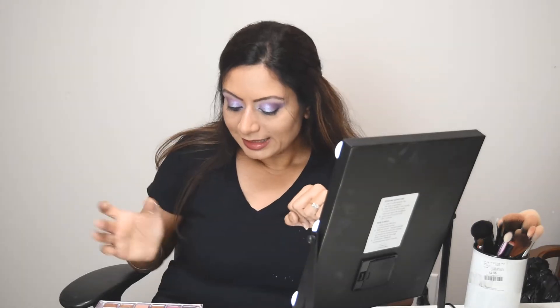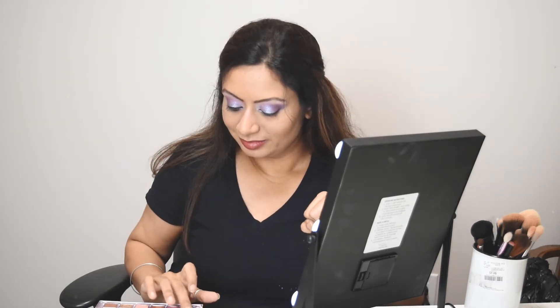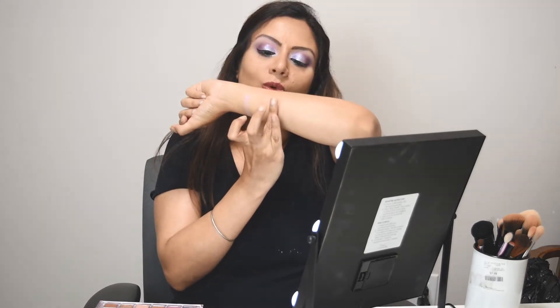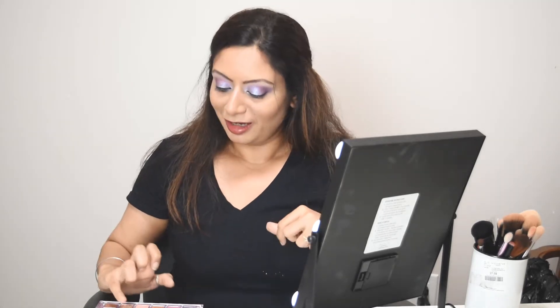Next up is Off Balance. Then we have Galaxy — see the metallic shine in the color. Next up is Crash, which is a very light nude rose kind of color. Next color is Momentum, which I am wearing under my eyebrows, and this is also very beautiful.